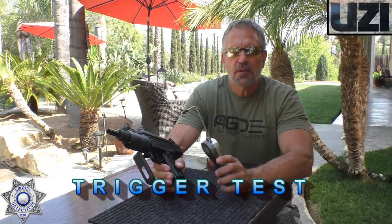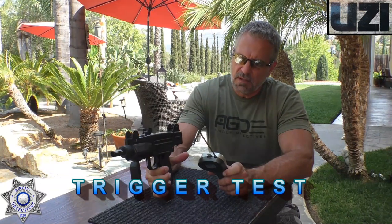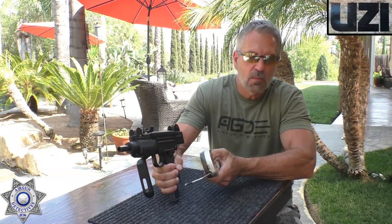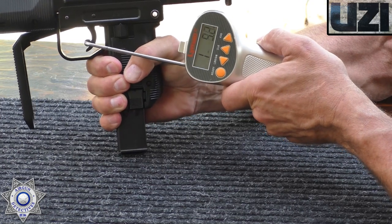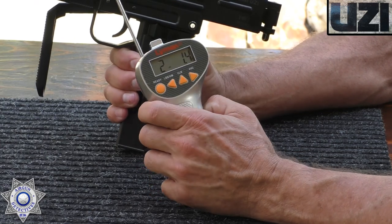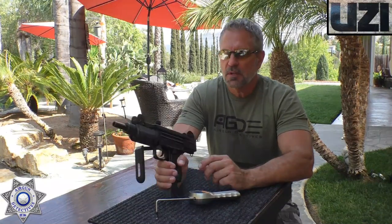We're going to do a quick trigger test on the Uzi — see what type of pull weight we have. Make sure we get the safety closed on the back edge here. Got our trusty Lyman trigger gauge. Not bad — that's 2 pounds, 1.4 ounces. Pretty cool trigger on this thing, that's for sure.